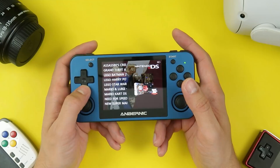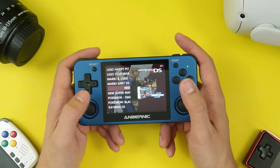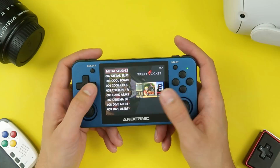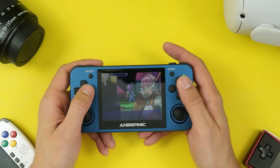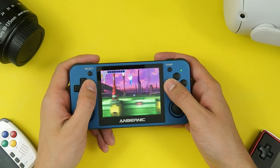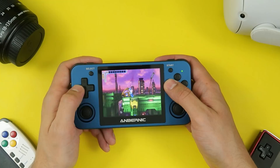There's Nintendo DS emulation on this, which I would not recommend for the obvious reason — DS stands for dual screen, this only has one screen and it's not a touch screen, so I just skip this. There's Neo Geo Pocket, Neo Geo Pocket Color, PC Engine, and PSP. PSP is also a little bit hit or miss, kind of like N64 — some games run relatively well, others not so much. Loco Roco is one that runs really well. A little bit of stutter at the beginning as new elements show up on screen, but actually not bad — I can see myself playing this. I have multiple PSPs but I wouldn't mind using this to play PSP titles.